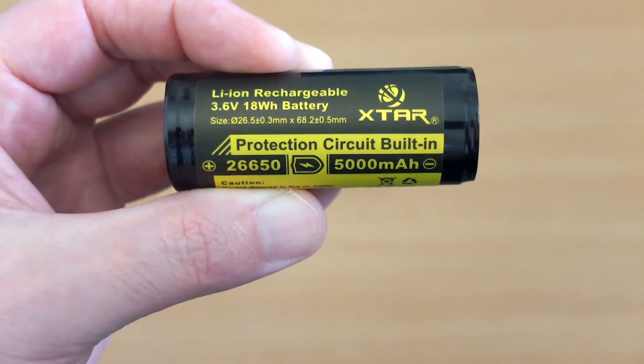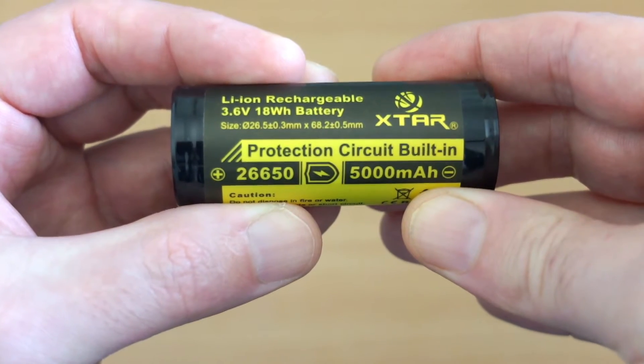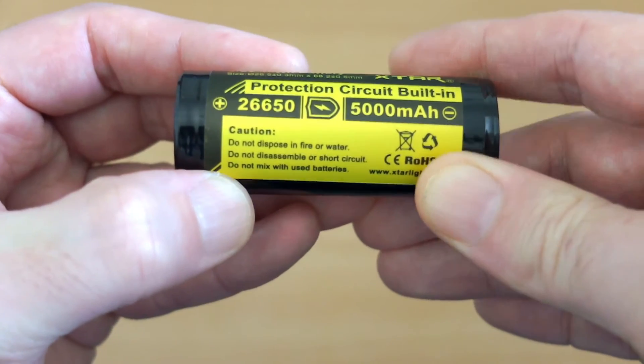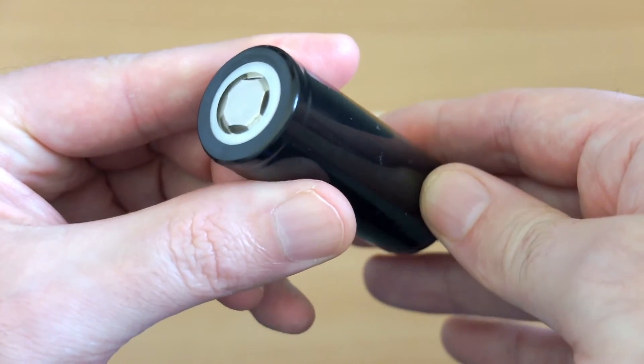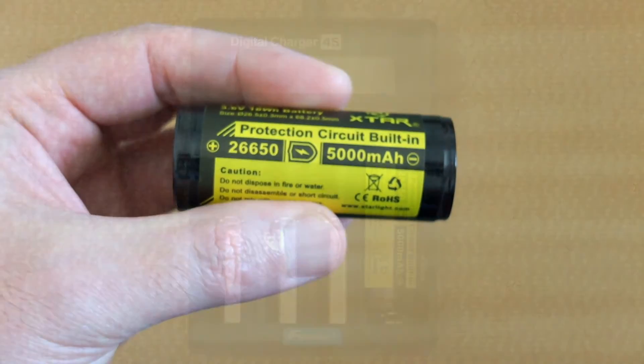Going in a bit closer, you'll see that the size is listed out exactly on the label, so pay attention to that and pause if you need to look at it, because the protected cells tend to be a bit bigger than the unprotected cells by a few millimeters. This one was purchased for a torch. You can't use it with e-cigarettes because it doesn't have a high enough wattage rating, so make sure that it's suitable for your particular needs.